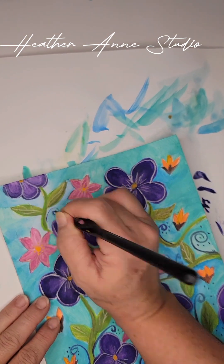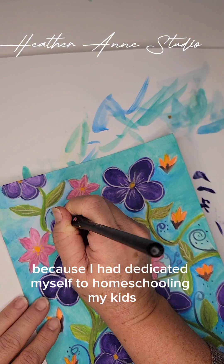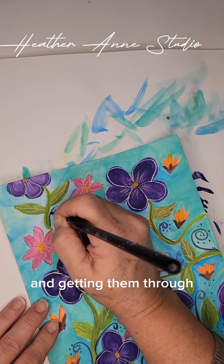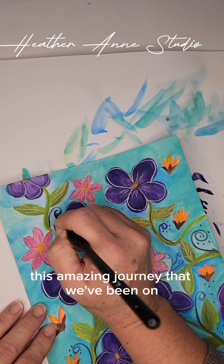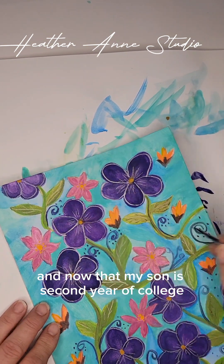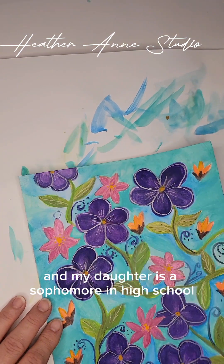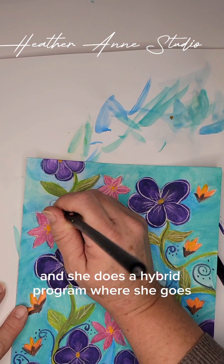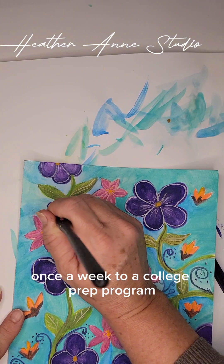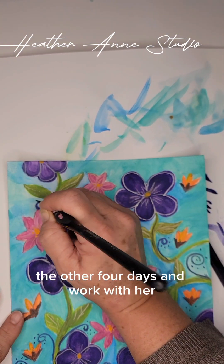And that's a good thing, because I had dedicated myself to homeschooling my kids and getting them through this amazing journey. Now my son is in his second year of college, and my daughter is a sophomore in high school. She does a hybrid program where she goes once a week to a college prep program, and I help her the other four days.